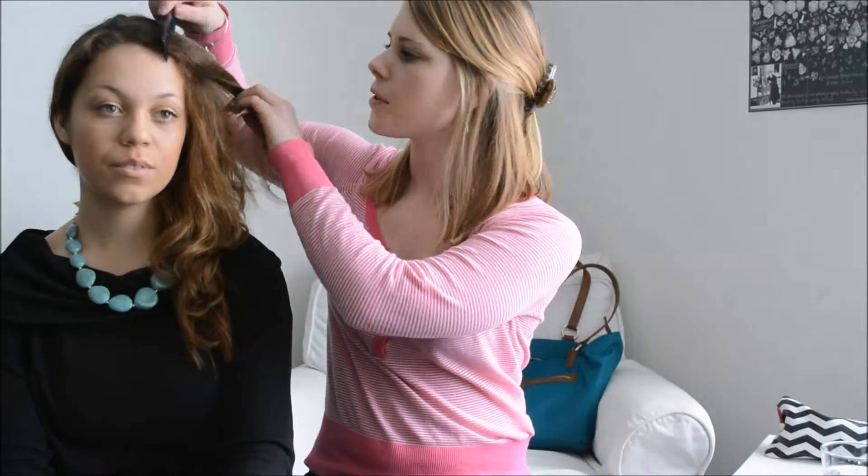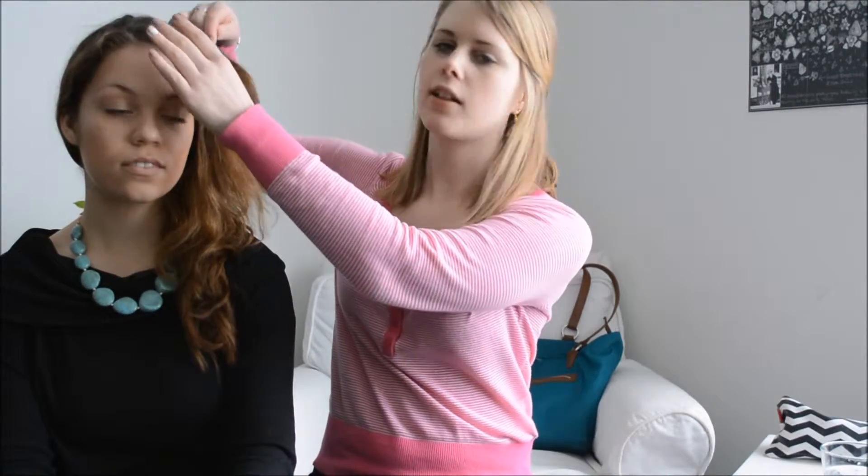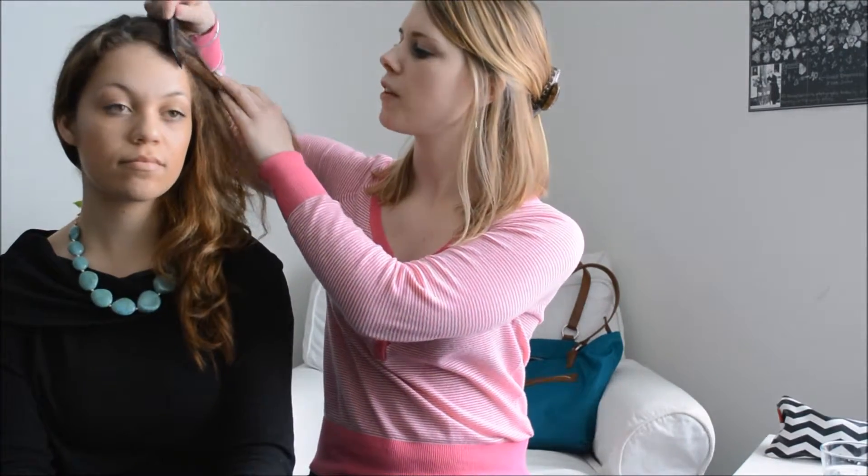We're going to start by getting our comb wet — dampen that hair. This can be done when you get out of the shower, that'll dampen the hair really well. You can also use a spray bottle to get some nice damp hair. What it's doing is just giving it a little anti-frizz to smooth it down.